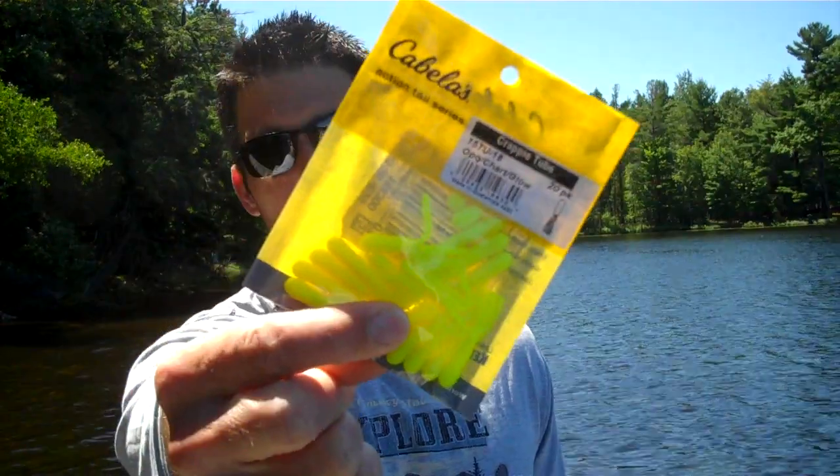Hey guys, welcome to Dominate Fishing. I'm Dan Meyer. In this video, I'm going to give you a crappie fishing bait that is working extremely well right now. I'm catching tons of fish on it. When other baits aren't working, they're still hitting this bait. What I've been using lately, which has been just phenomenal — everyone knows I like to fish tube jigs — I've been fishing the chartreuse tube jigs lately and these things are just killing the crappies.